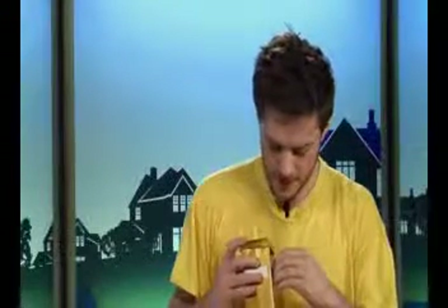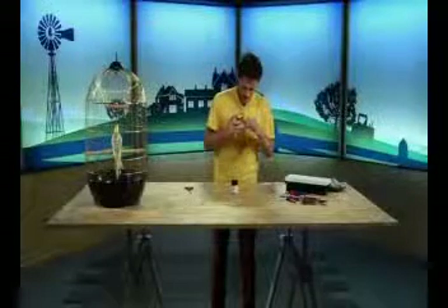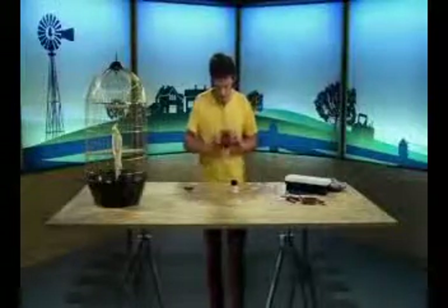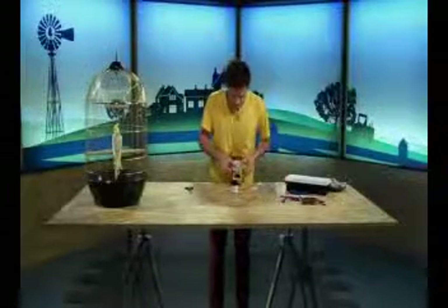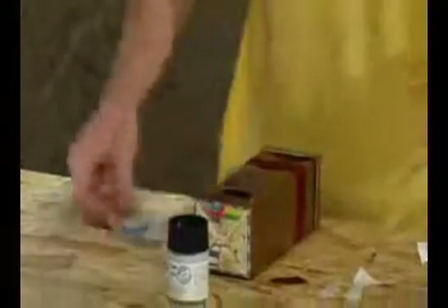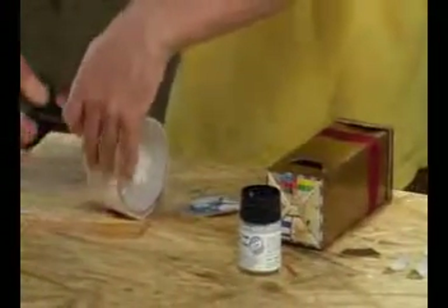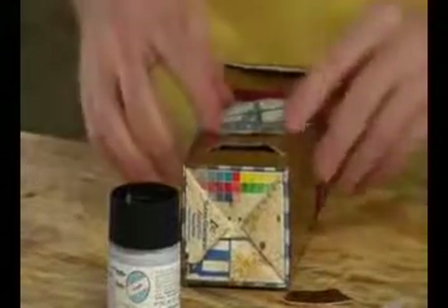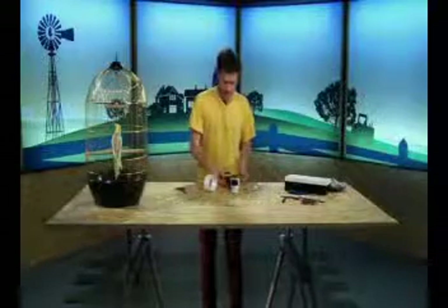Then we peel our double-sided tape off. If you have any problems with any of this, don't forget you can ask your parents to help you. Then we just take our ribbon and put it on our double-sided tape like this. Don't forget, we also have our picture here. So we are going to put this here. Just a small piece of double-sided tape. Peel this off. Put our picture on. Then we need to do our second piece of ribbon. This one will go around the bottom, down here, like this.